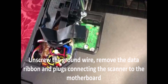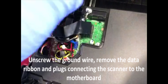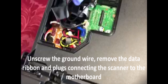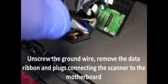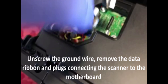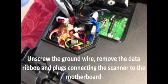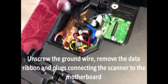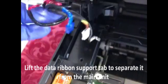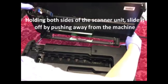Next, remove the black data ribbon by gently lifting it up. You don't want to accidentally tear that in any way. There'll be four different plugs to undo which should free the wire harness. Lift that up towards the scanner and unplug the black tab that's holding the ribbon cable down.